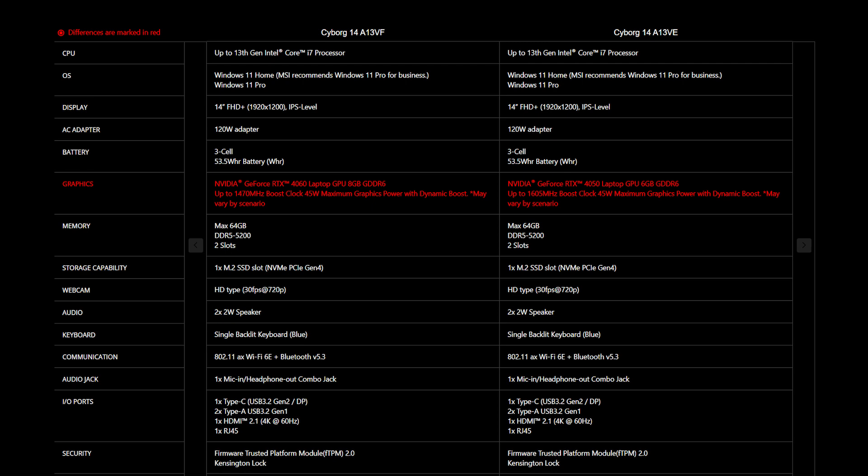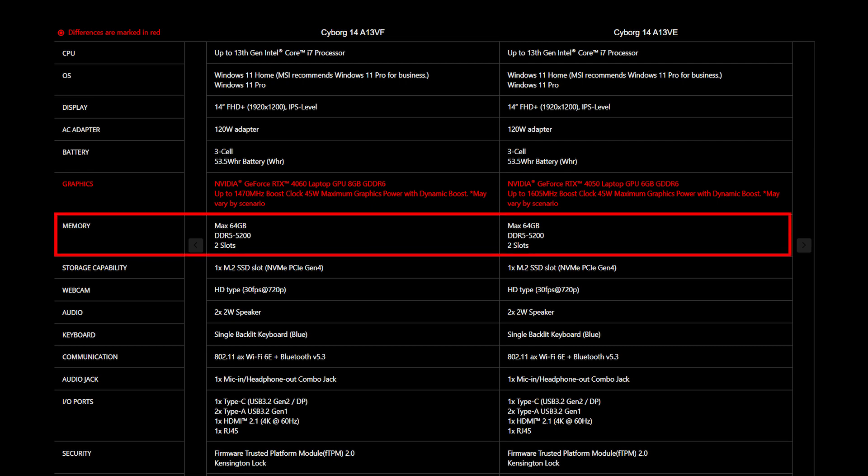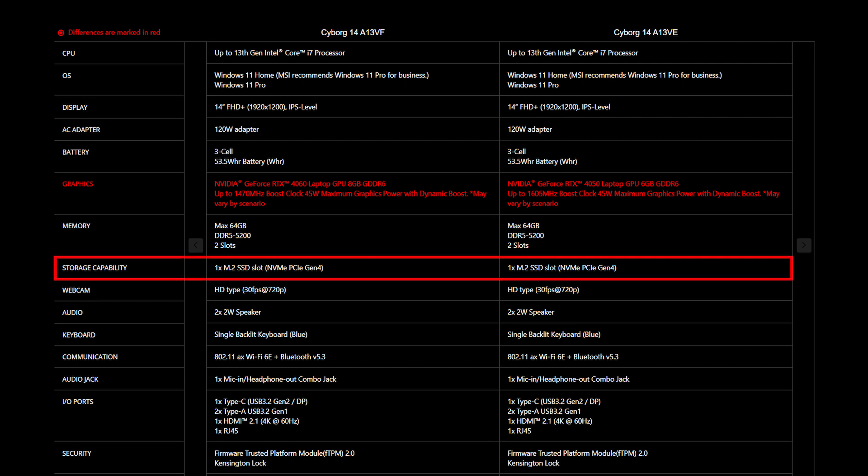For the SSD and memory, you will need to get the correct specification for the best compatibility experience. The Cyborg 14 series provides 2 DDR5 5200 slots and supports up to 64GB of memory. It also provides 1 slot of M.2 SSD which is NVMe PCIe Gen 4.